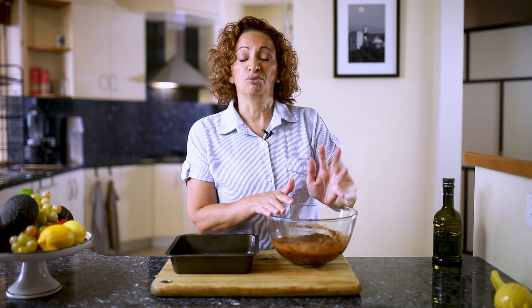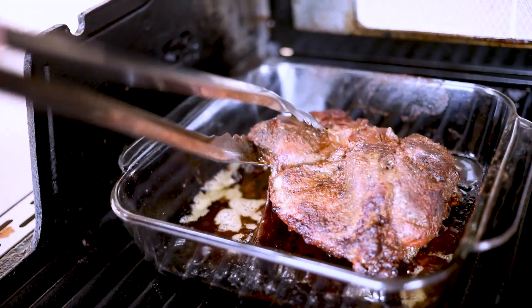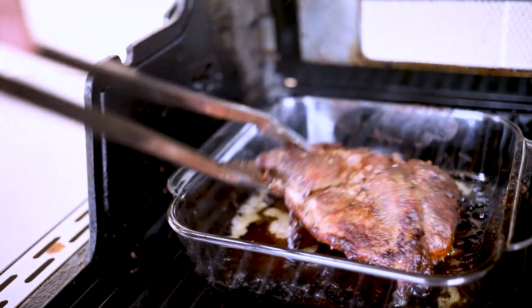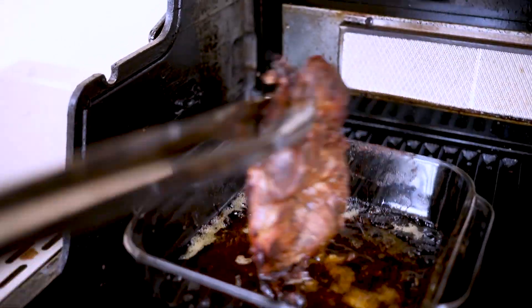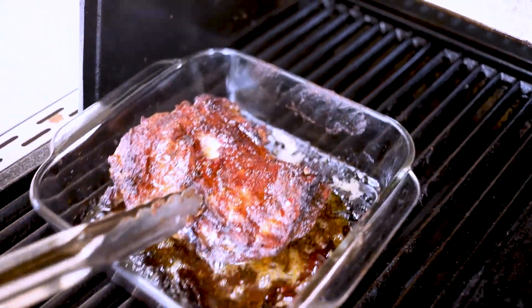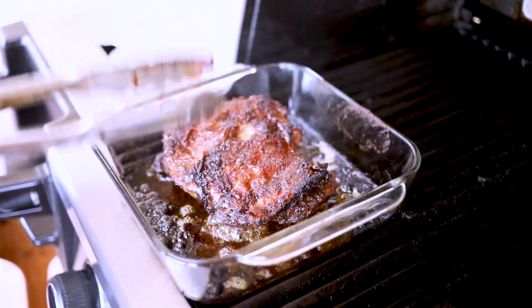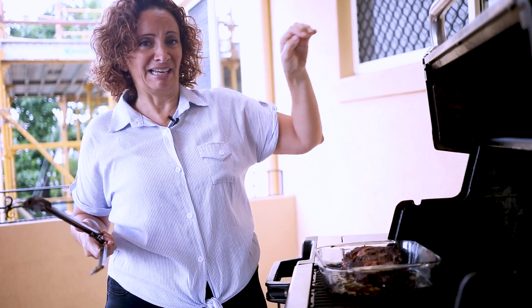Our lamb has been cooking now for a couple of hours. Let's check it out. You can see it's really caramelizing, but it hasn't quite gotten to that point of super tender yet. So I'm just going to move it into the slightly cooler section of the barbecue and we'll come back in a couple more hours.